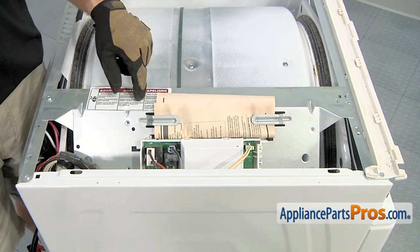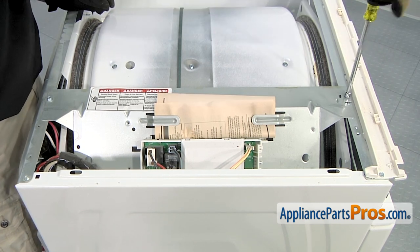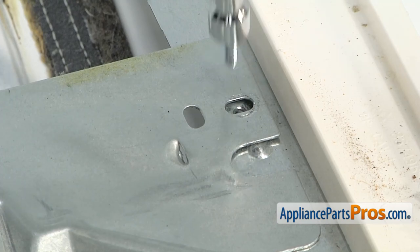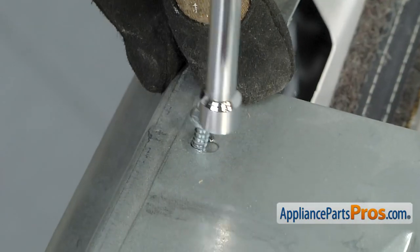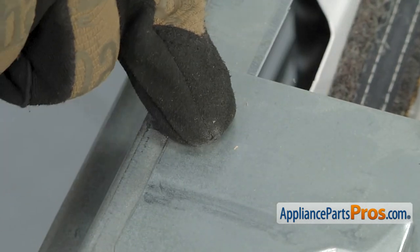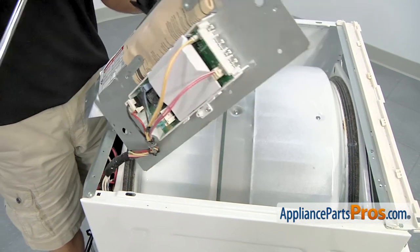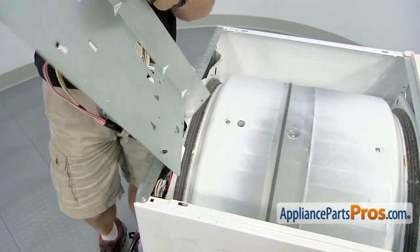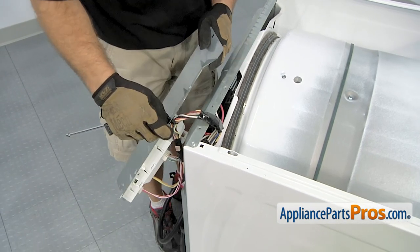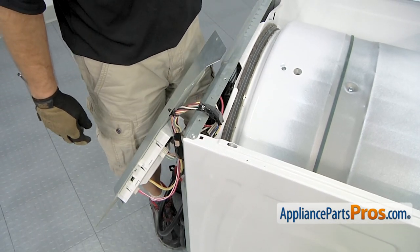Next thing we're going to do is remove this panel that holds the control board and we're going to lay it over the back of the dryer. Once you have the screws out, we're going to very carefully lift this up and drape it over the back of the dryer so it's out of the way. You just want to be careful you don't bang the control board against anything. Once you have it out of the way, we can take the rest of the dryer apart.